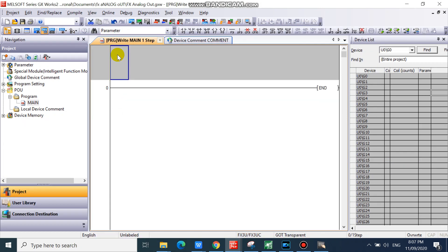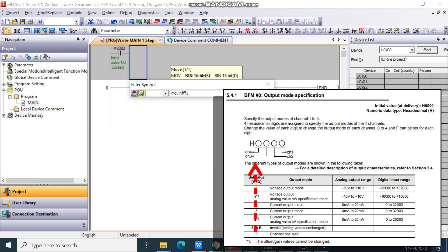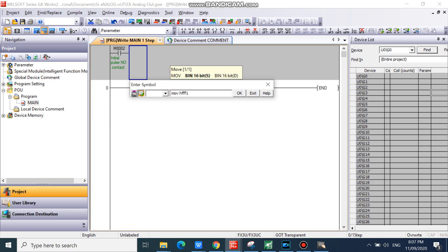In your GX Works 2, specify your analog unit output mode. Set your channel 4, 3, and 2 to F, channel not used, and channel 1 to 1, voltage output. We will use only channel 1 now.